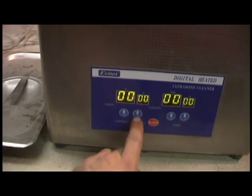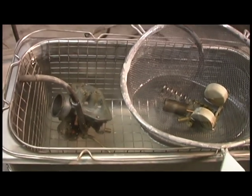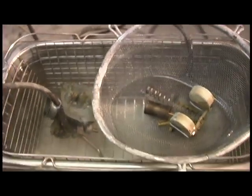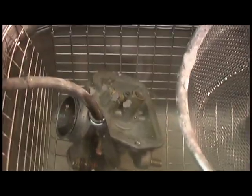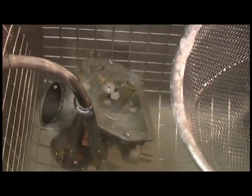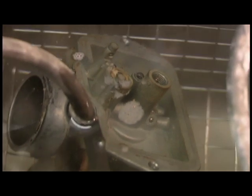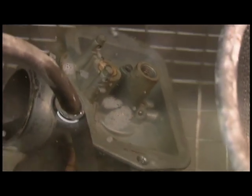And we'll just flip it on, set the temperature and time. It's not terribly exciting, but you can see all these little bubbles — and that's what's going to be doing the scrubbing and getting into all the little crevices.